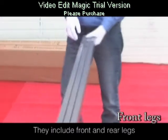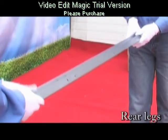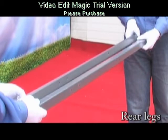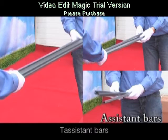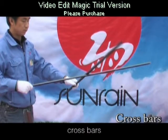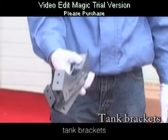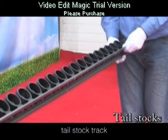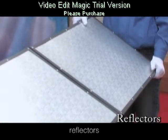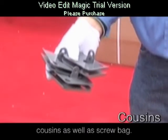They include front and rear legs, assistant bars, cross bars, tank brackets, tailstock track, tailstocks, reflectors, cousins as well as screw backs.